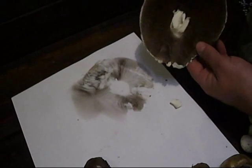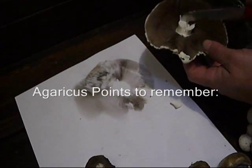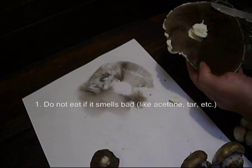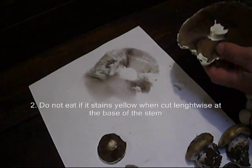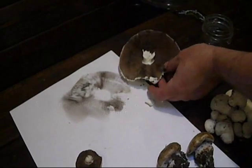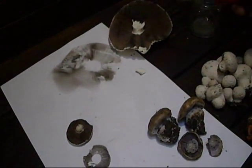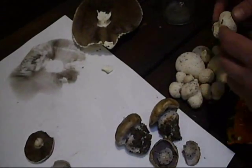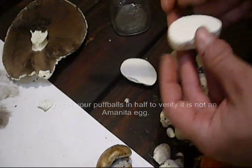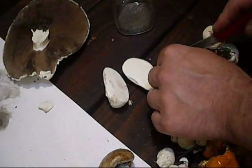We did a big spore print of this one. Agaricus campestris is what we're looking at — or possibly arvensis for this big one. At any rate, it's not yellowing when you cut it, and when they're young the gills inside will be kind of pink. So that one is edible. Now let's look at these puff balls — puff balls are edible.